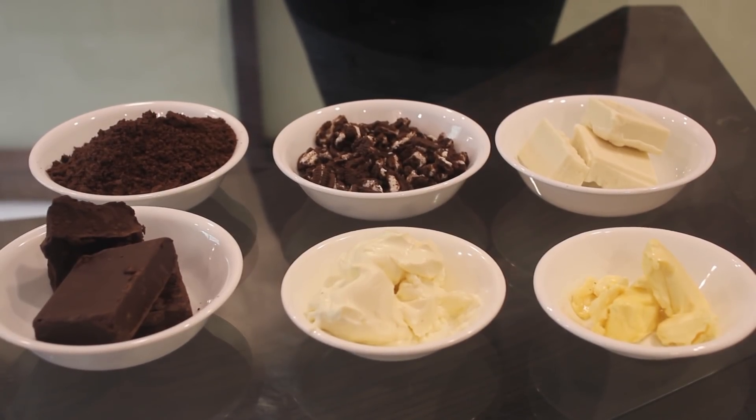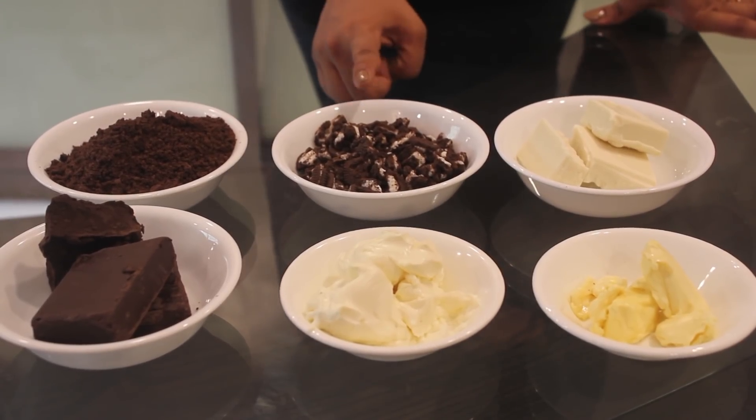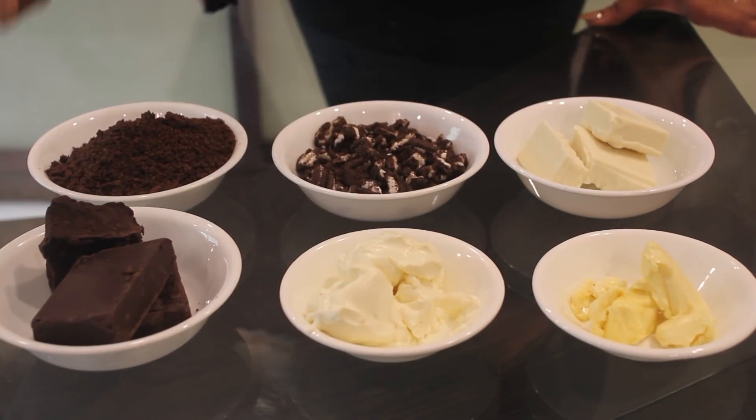Ingredients required for no-bake cookie and cream bars are: crushed oreos, chopped oreos, white chocolate, butter, cream cheese, and dark chocolate.